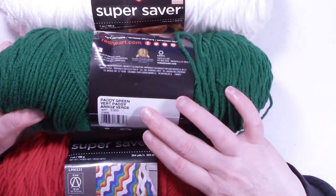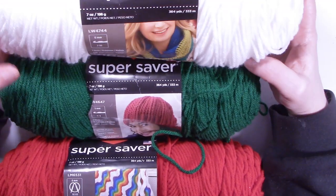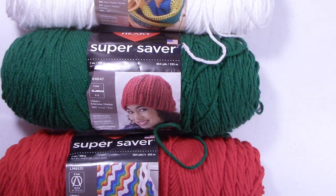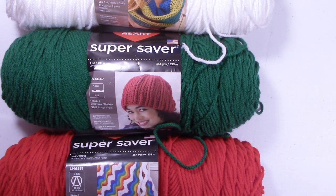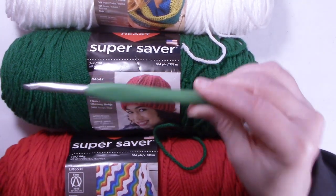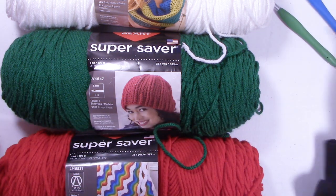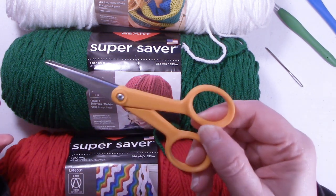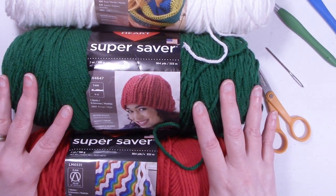The second color is Patty Green — you'll only need a little bit for the bobble stitches and the stripes. The next color is white. I used two different hook sizes for this pattern: an I 5.5mm hook for the bulk of it, and an H 5.0mm hook. You'll also want a yarn needle and a pair of scissors. Once you have all your things together, grab your hooks and yarn and let's start working on the Christmas tree stocking.